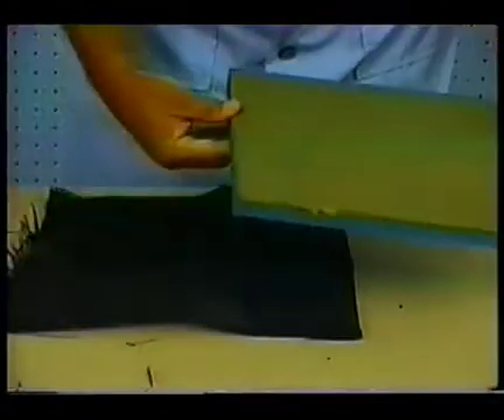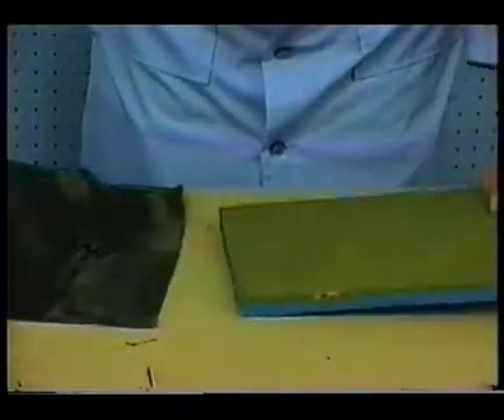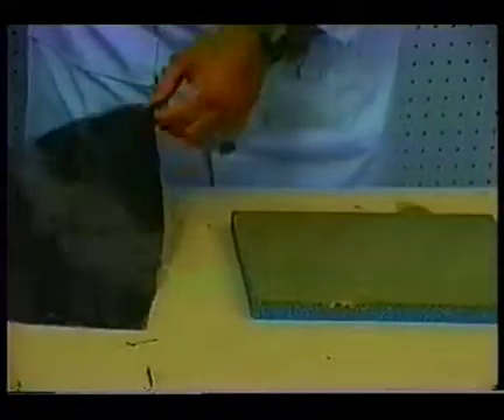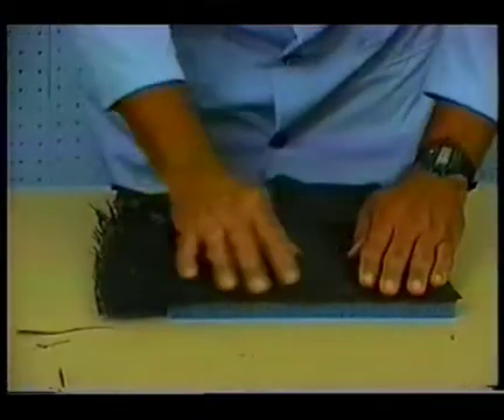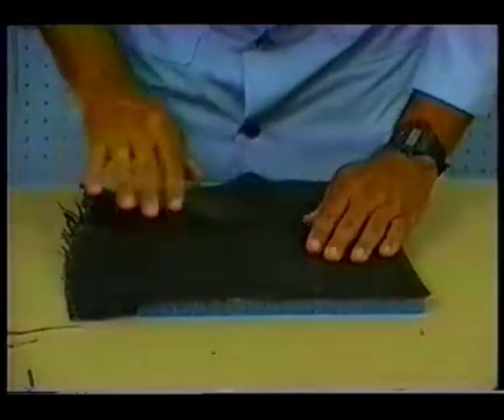Now we've previously slurried a panel here. Now we'll lay our graphite onto that and smooth it out.